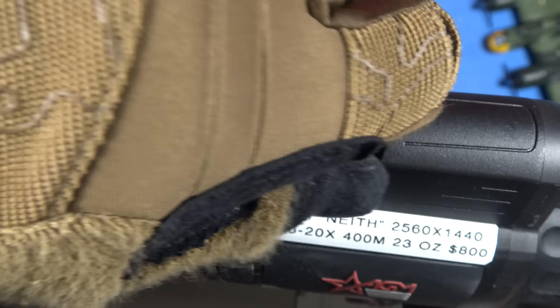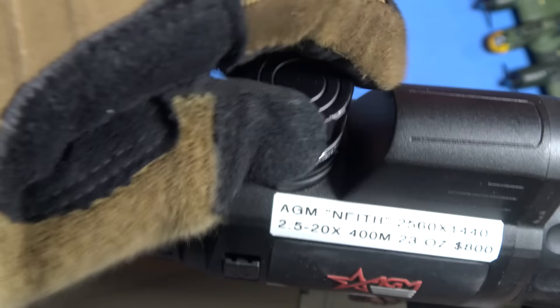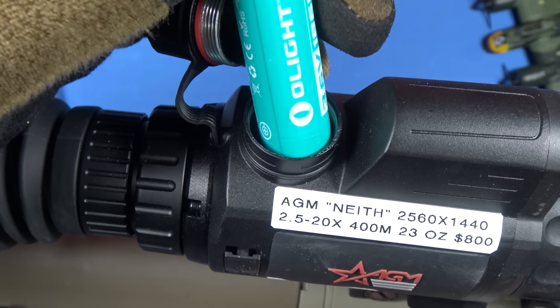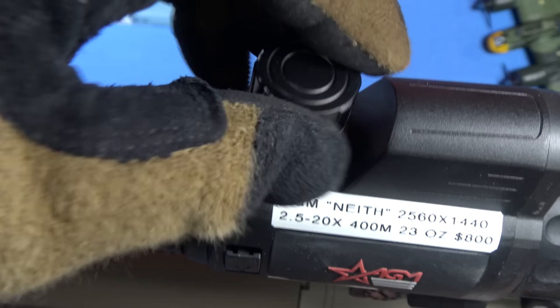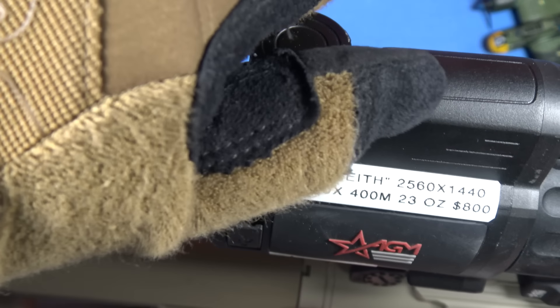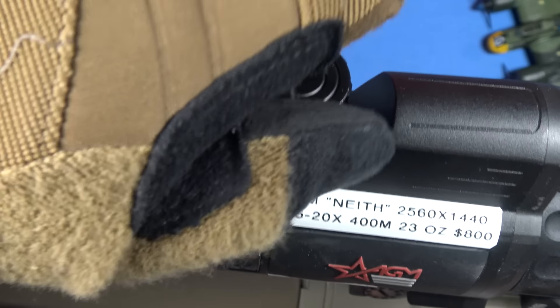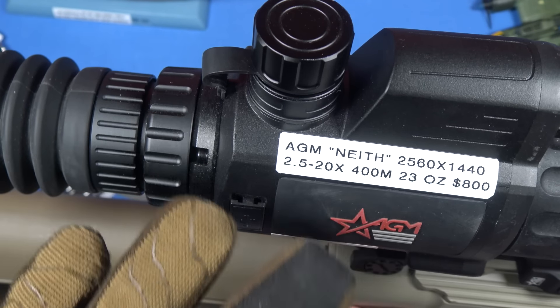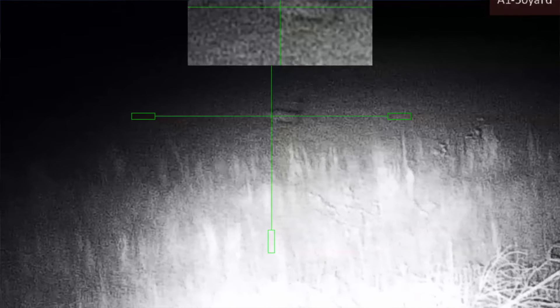Number one: it uses an 18650 non-proprietary battery. Look at that — it's cranked in tight. You can see the waterproofness of the cap — O-ring sealed, and it's not a cheesy O-ring. I'm running an O-light 18650 — non-proprietary. They say it's good for five and a half hours. In cold weather I find you can cut that in half — looking at about two hours of constant use with reticle and recording active. Speaking of which, onboard recording: 64 gigabytes of memory capability.